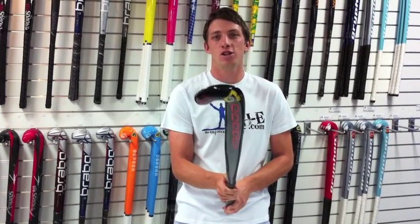Hey guys, Orch here for FHE. Today we're going to talk about the 2011 Voodoo Code Red. With the same shape as the Voodoo Unlimited, the Voodoo Code Red has a centrally placed bow, maxi head shape, and the slim profile you expect from all Voodoo sticks.